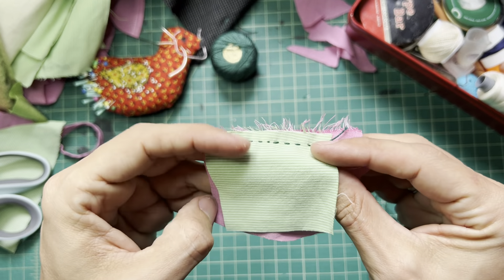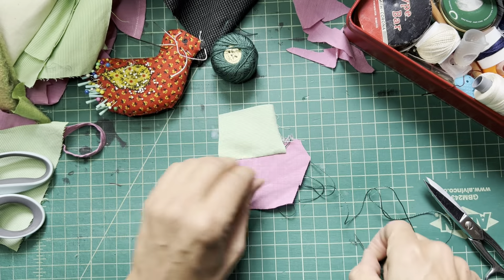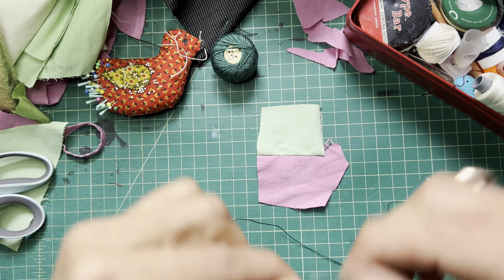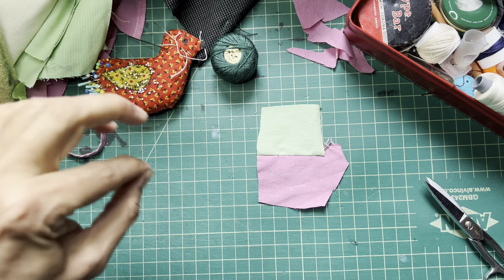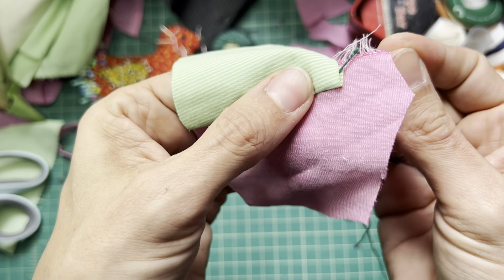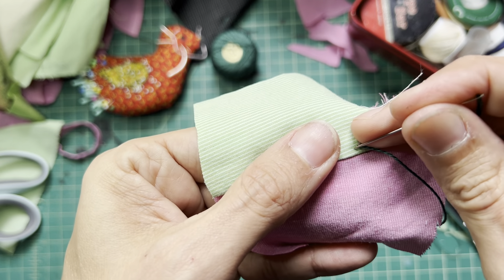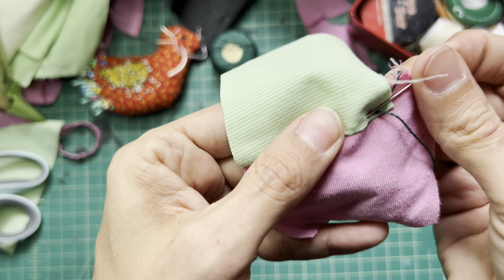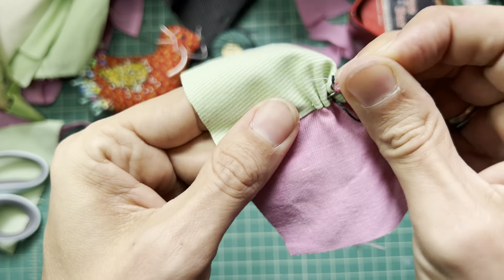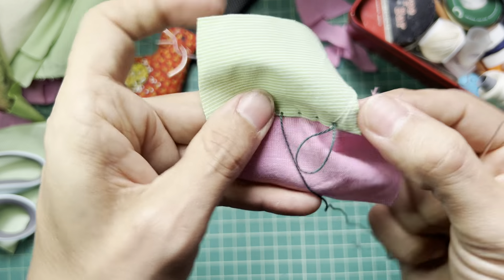Now you've sewn your seam and laid it open. This is totally optional, but I really enjoy doing it — it's a trick I got from Judith Hill, Spirit Cloth on Instagram. I call it the dimple stitch. I don't know what she calls it, but it's a great optional decorative stitch, and it does serve the function of getting your seam to lay flat, which can be really helpful if you're in a place with no iron or you just like the look of a cute little dimple.